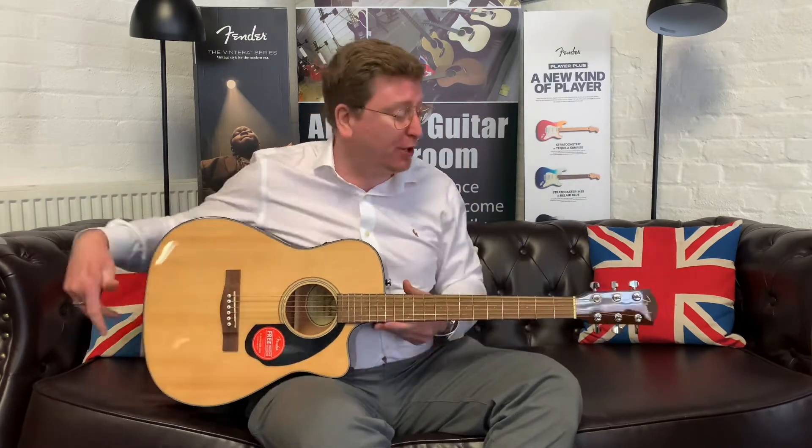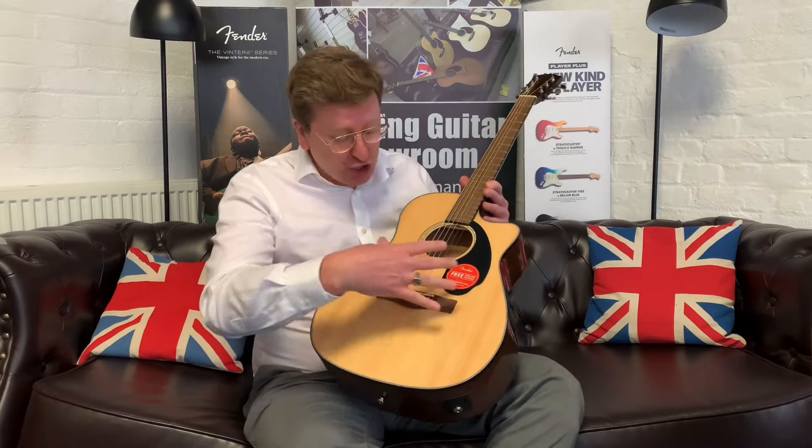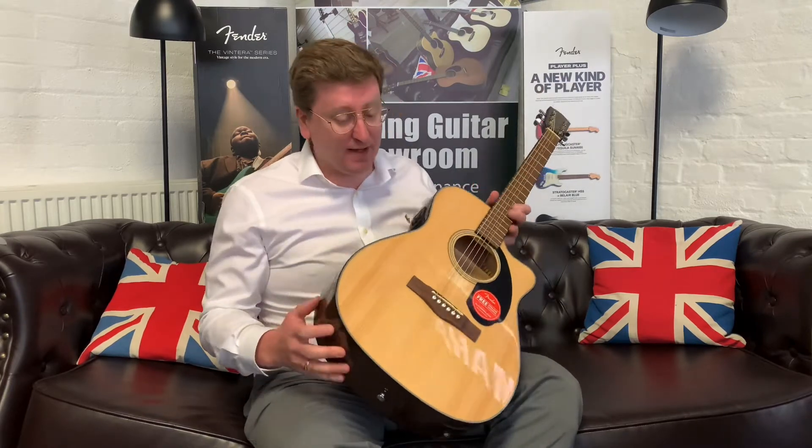It's got a great sound and it projects really well for that small body shape. You've got a solid spruce top, which is great — the solid top really does resonate very well and it's a good sound.